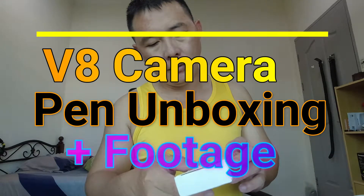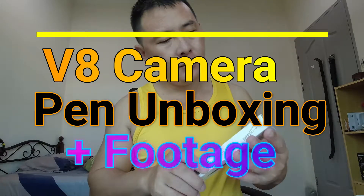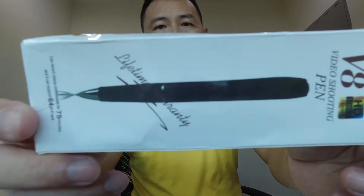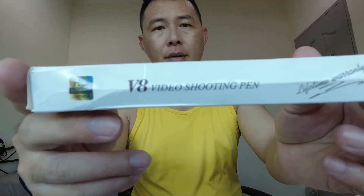Hello guys, today we're gonna unbox this V8 1080p video shooting pen. Here is the box — let you see, get a close-up look, here's the side.